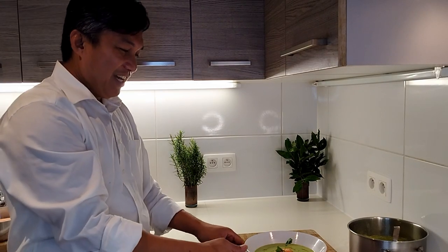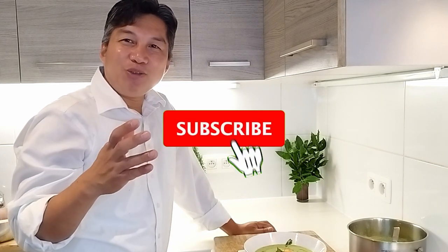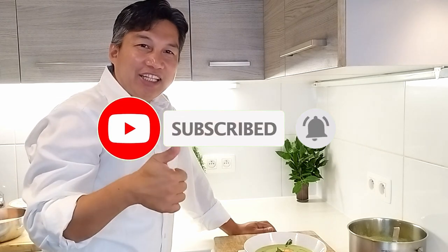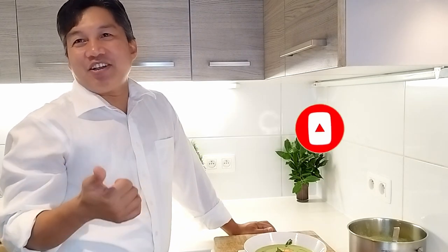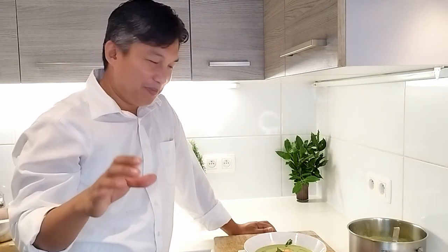I hope I've given you another kind of menu — a courgette soup. I hope you're going to be happy with this menu. Please don't forget to subscribe, like, and share my YouTube channel. Thank you so much, and God bless you always. Bye!